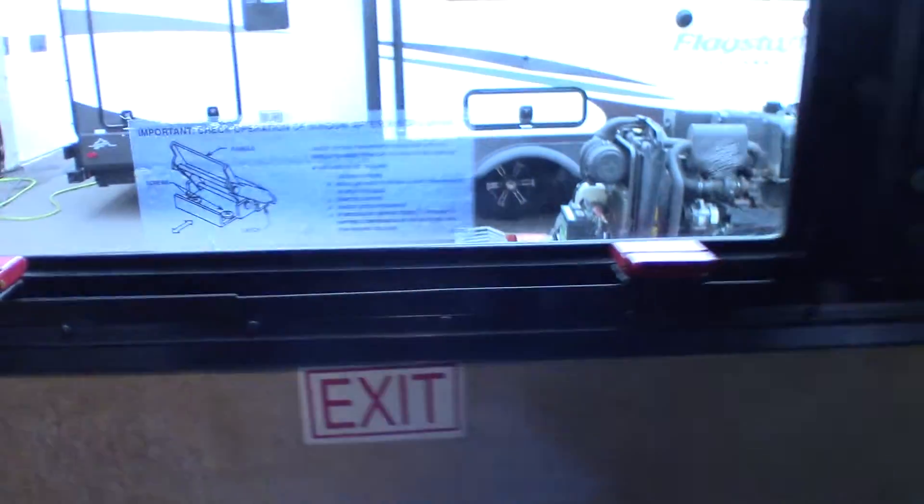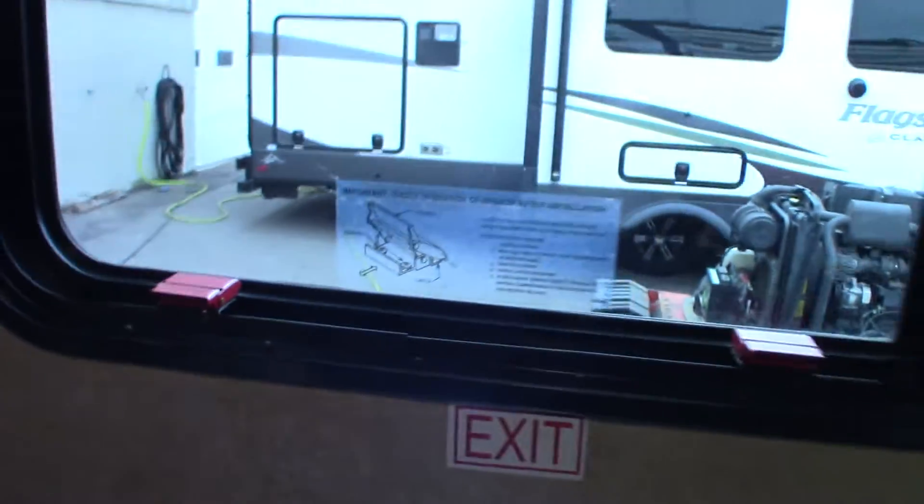This is the escape window. You just undo these latches and you can escape out that window.